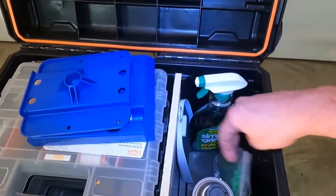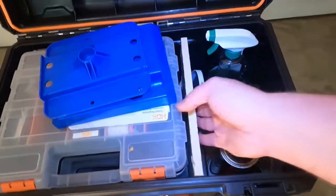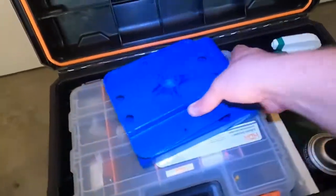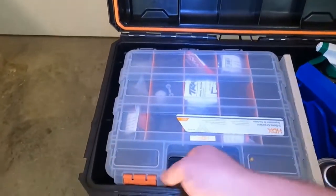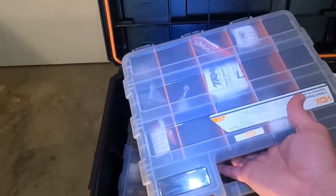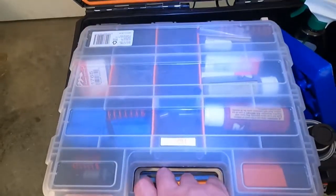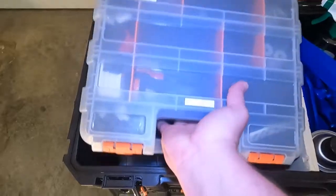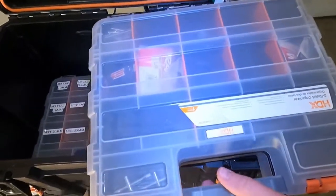There are zip ties in different sizes, a brush to keep the area clean, and I put in a wood divider. In here I've got three of these boxes — one is just springs and parts for that kind of stuff, another is a general parts bin. Also got a few tools on top.